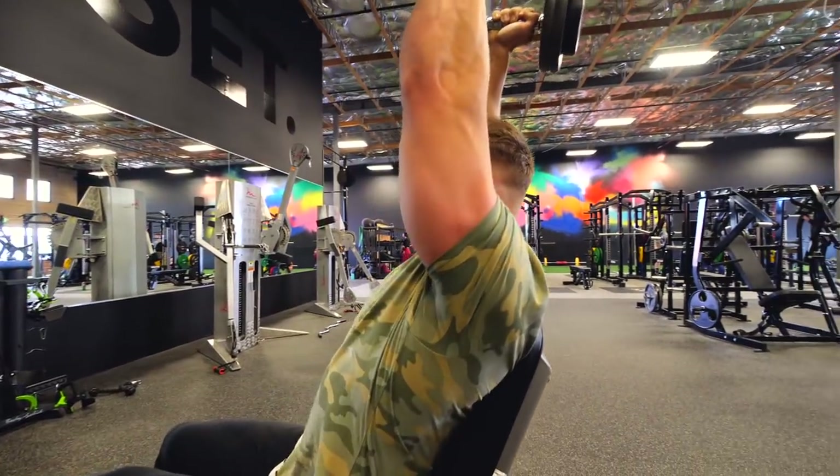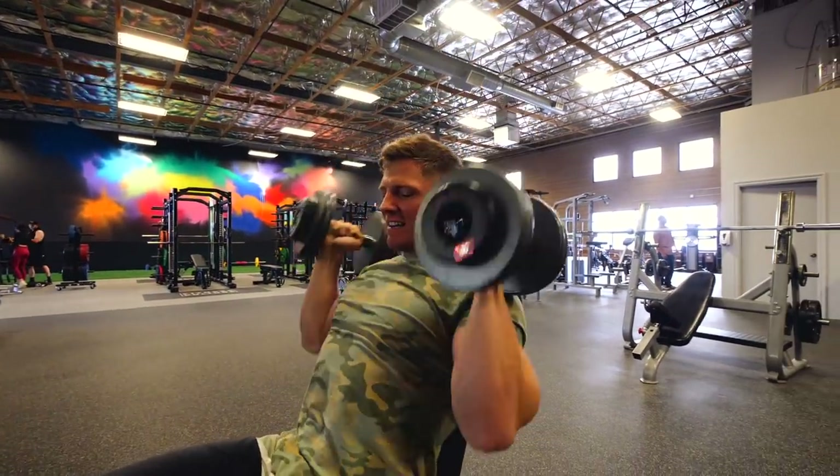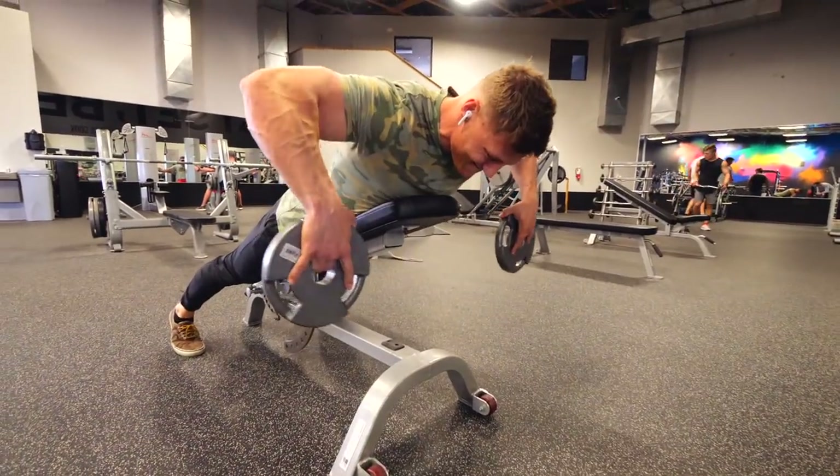A lot of anterior delt and tricep in here. You're going to have to use a weight you're probably not used to — you're going to have to go lighter on that.